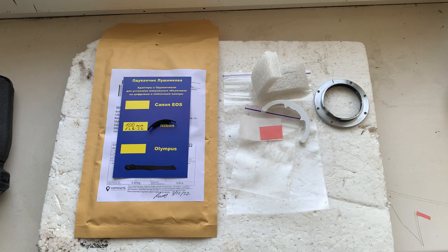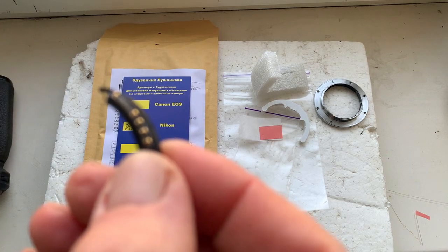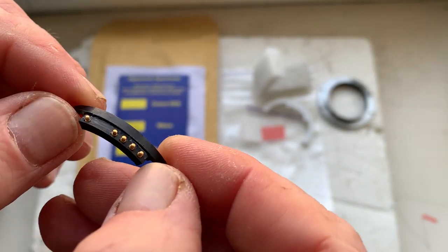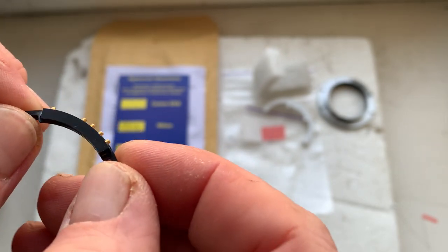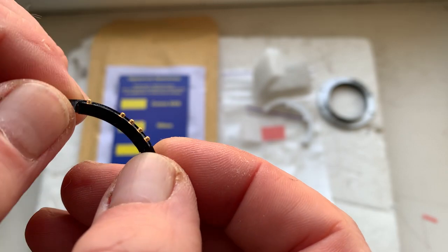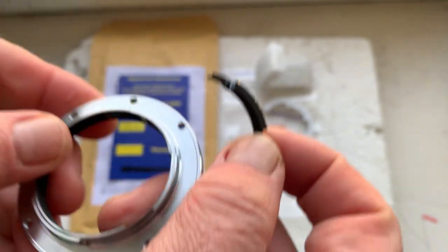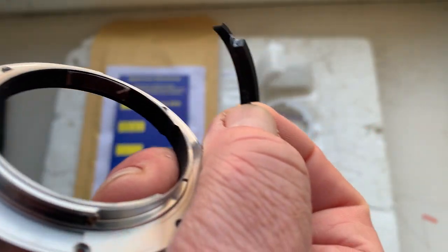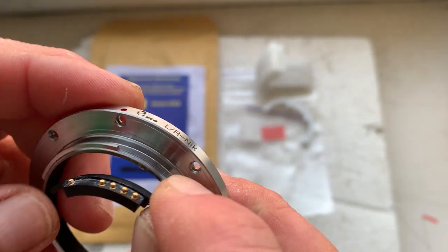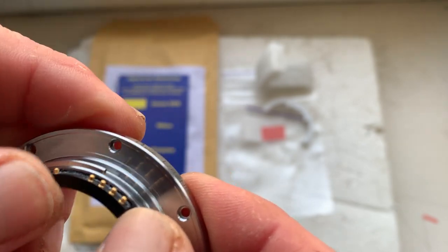Hello. This video is about your chip. This is your chip installed on my special plate. Now I'll check the chip in my camera. My advice: first, install the chip on your mount with the help of double-sided adhesive tape, as I do. Look — a little piece of double-sided adhesive tape, and install the chip.